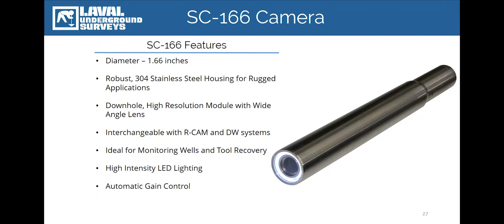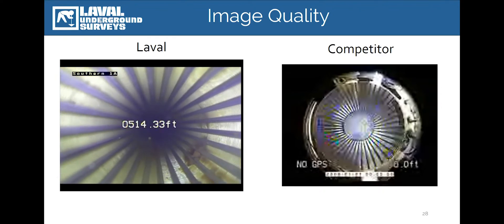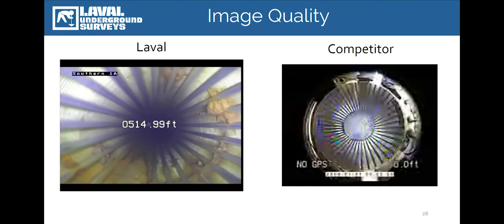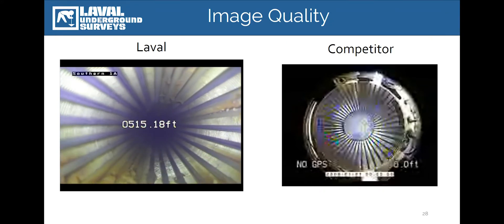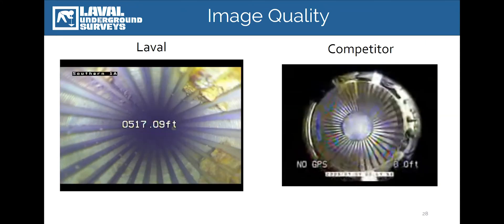The SC166 is the smallest diameter camera we make at 1.66 inches in diameter. It's ideal for boreholes between 2 and 10 inches, or conditions where space is a concern, like operating with the pump in place. The camera features a stainless steel housing, high-intensity LED lamps, and a wide-angle broadcast quality down-view facing camera module. While the SC166 is downhole facing only, its wide-angle lens provides high resolution images of the side of the borehole in sizes up to 10 inches. The SC166 can also be used on our RCAM or DW systems as a backup camera or for smaller applications as small as 2 inches.